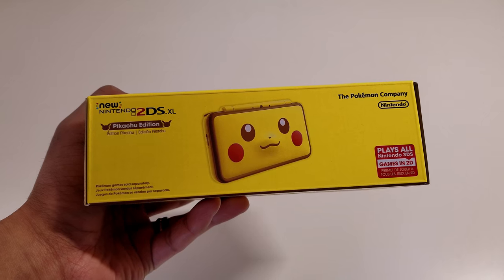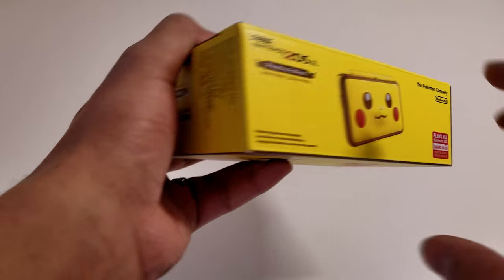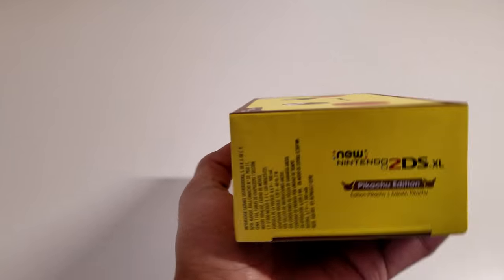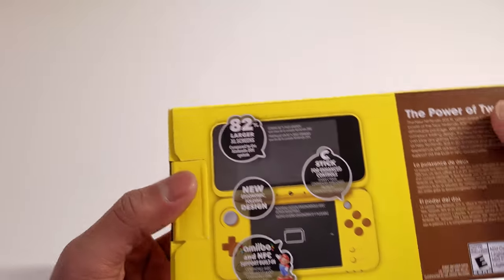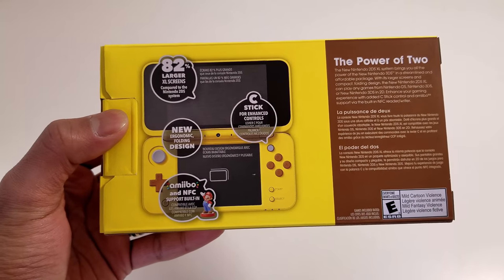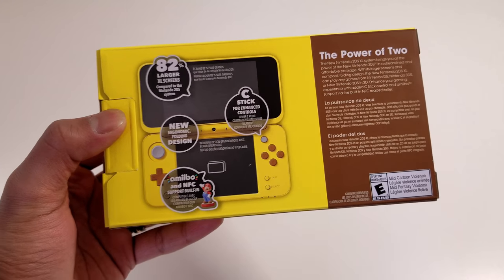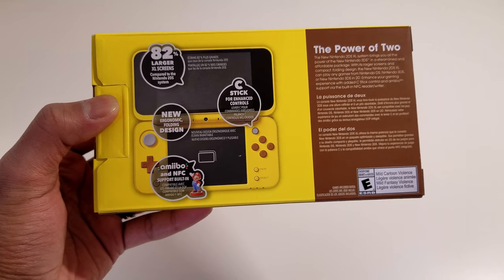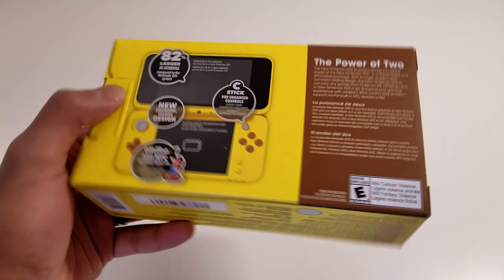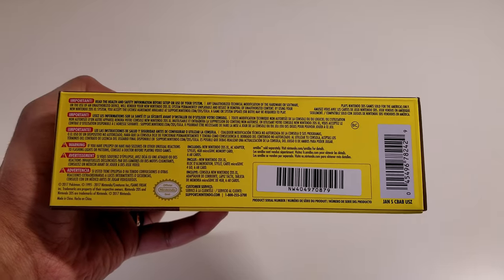It also says the Pokémon Company Nintendo, and that it plays all Nintendo 3DS games in 2D. Coming over to the side, we get pretty much the same logo as the other side of the box, but we get some important information. Coming over to the back of the box, we get all the information that you get on any other New Nintendo 2DS XL box, but we do get a very nice image of the inside of this Pikachu Edition. On the bottom, we do get some important information, facts, and warnings from Nintendo.